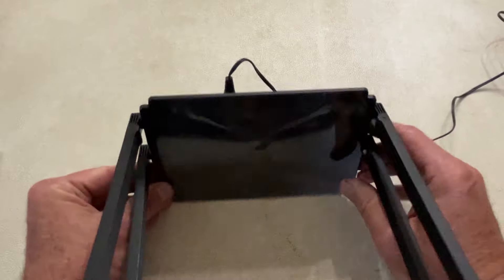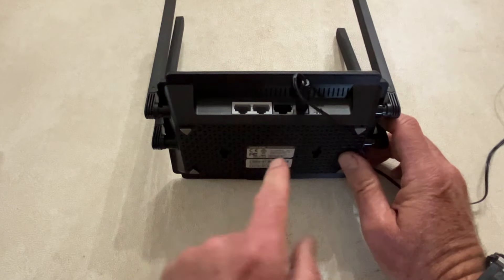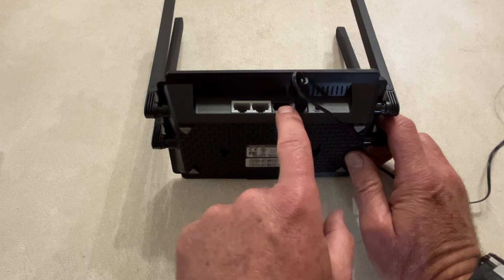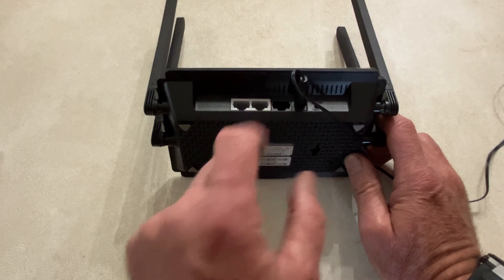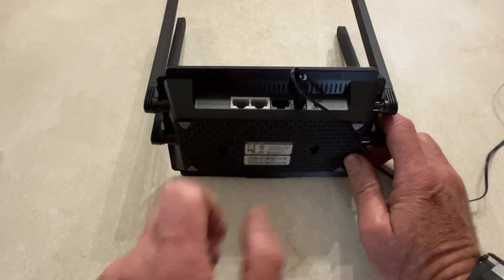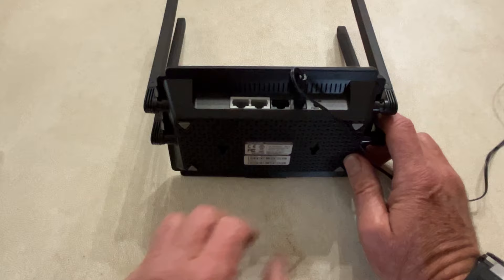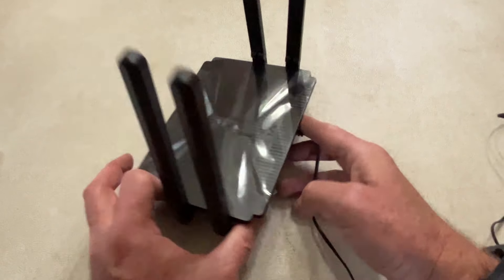On the back you'll see a couple different ports. You get three Ethernet ports: one for your WAN, which goes to your internet, and two LAN ports where you can plug in your TV, your Xbox, or another network switch. Plug your internet into the WAN port and, of course, plug in the power cord. On the bottom you get some more information like your MAC addresses and things like that.